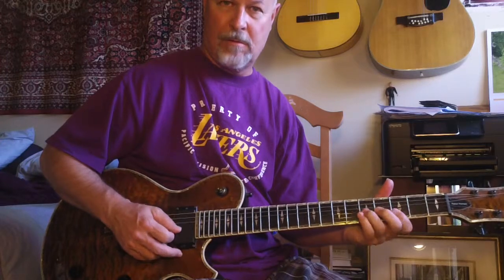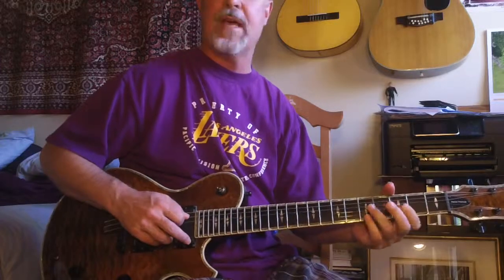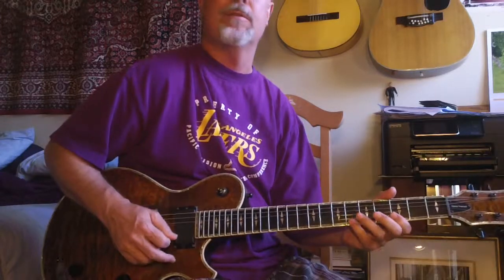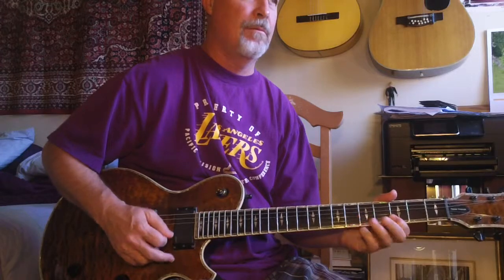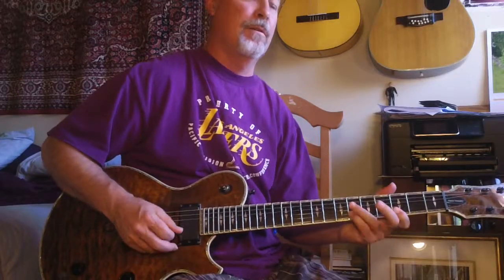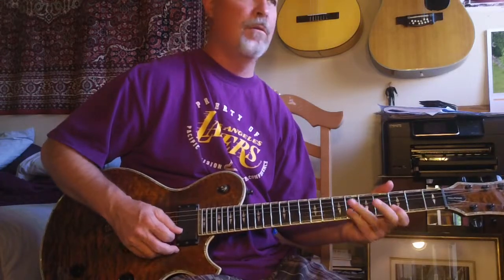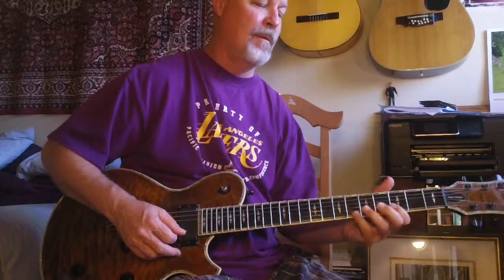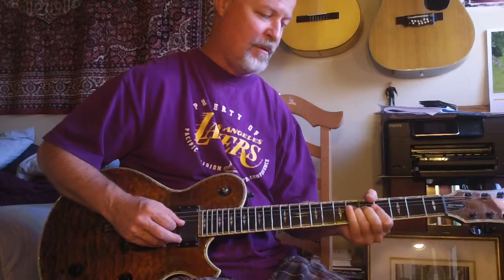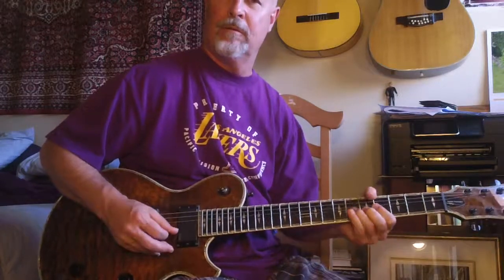Just work on those ideas. Then go into a minor pentatonic — now you have the passing tones. Here's a nice idea, I like to do a little pattern. I'm trying to show it there.